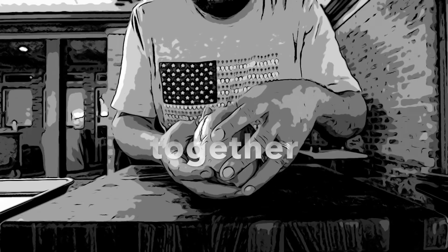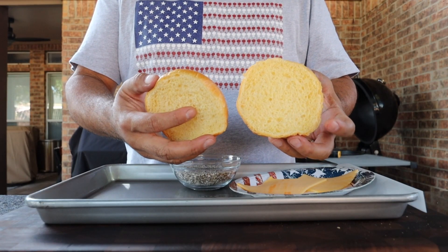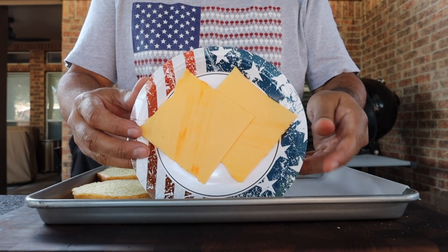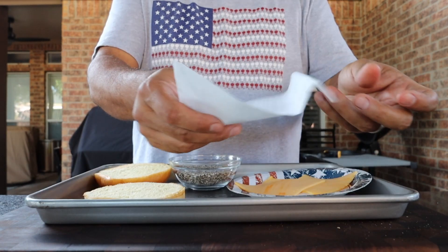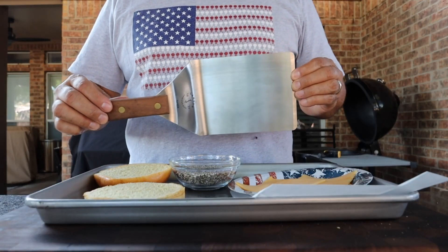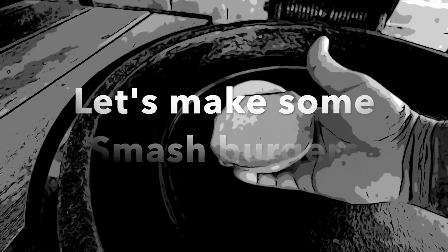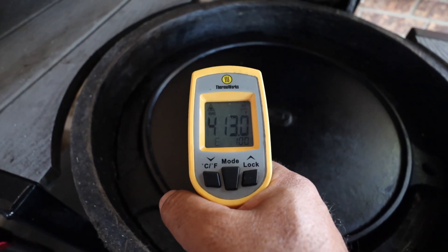Smash burgers go fast so we'll get all of our ingredients together before we start. I'll be using the Saint Pierre buns, some American cheese, the rub we made earlier, a piece of parchment paper, a towel, and my Lamson spatula.